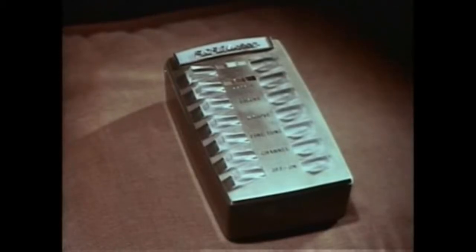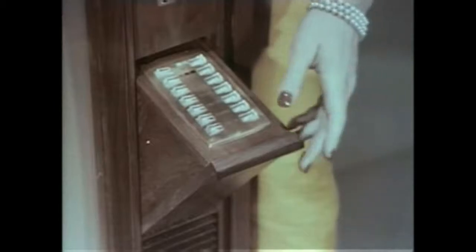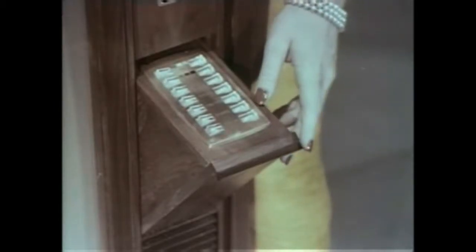You can tune either with the remote unit from your easy chair, or use the push button panel in the cabinet. Hidden here is the push button panel — it operates exactly the same way as the wireless remote unit. These rocker bars control all of the necessary tuning functions.